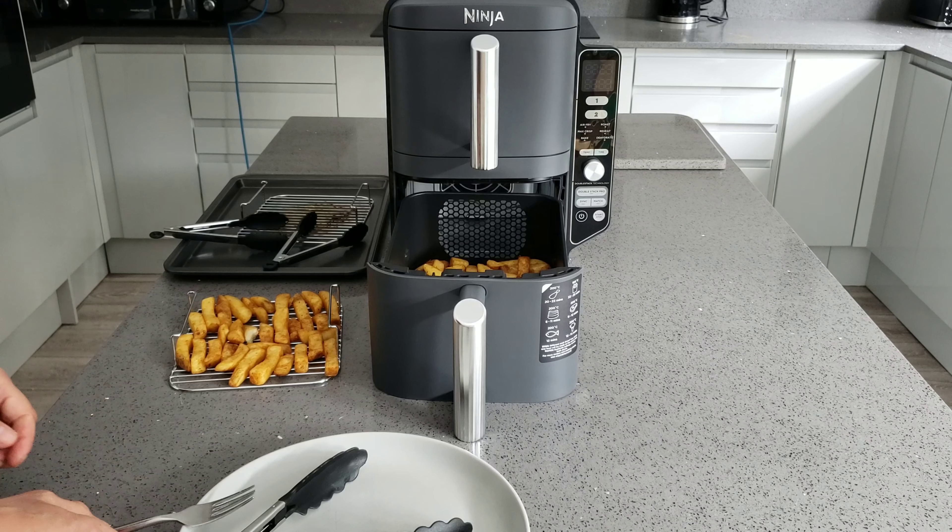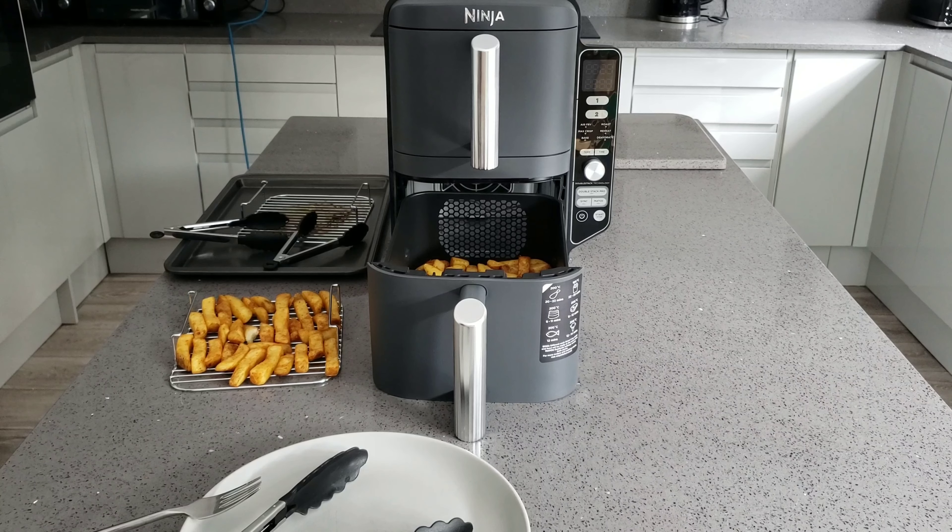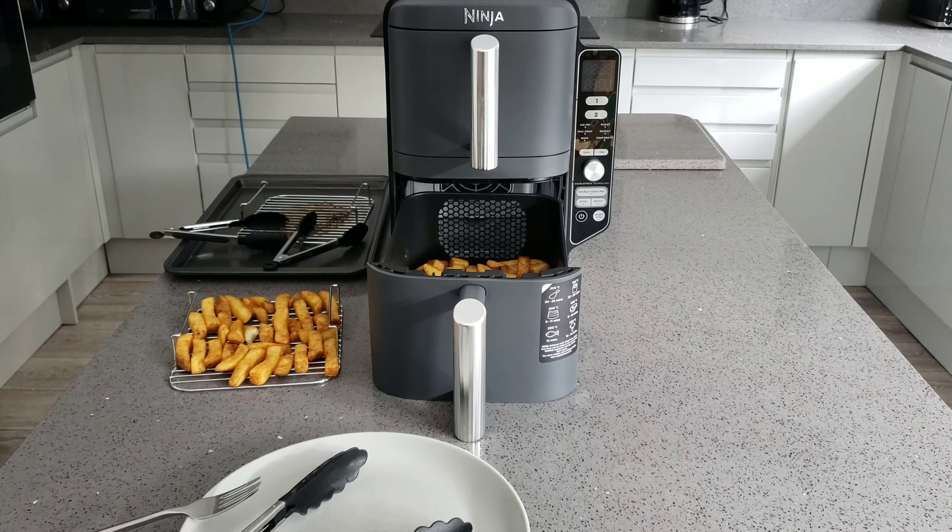I'm going to give the chips a few more minutes as well since none of them are fully cooked yet. I will be interested in comparing this to my Mega Zone, because I'm pretty sure the Mega Zone would have cooked them by now. If you are interested in seeing that comparison please subscribe because I will be doing that video on my next upload. I hope you enjoyed the video and found it helpful - thanks for watching.